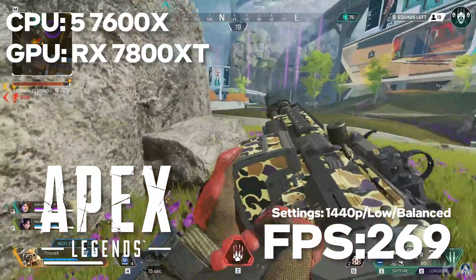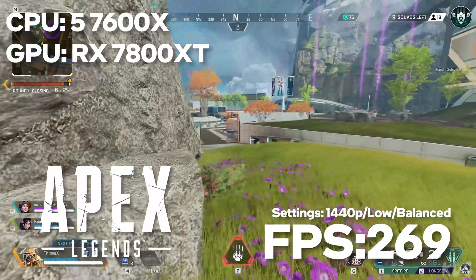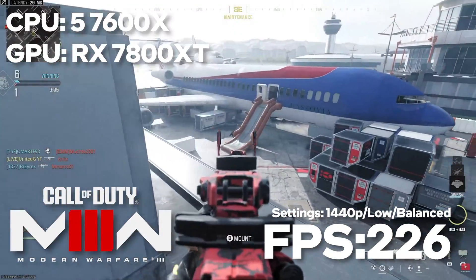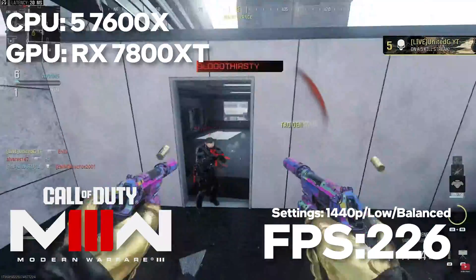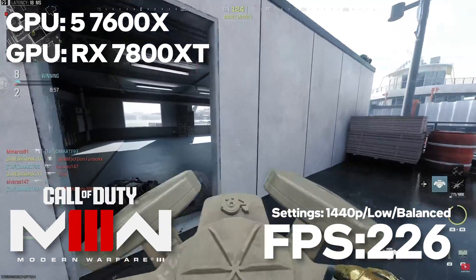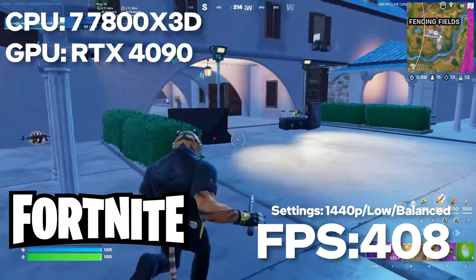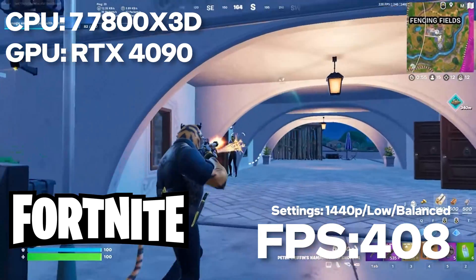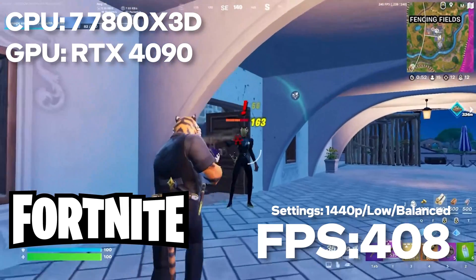For multiplayer titles — Apex Legends with graphics maximized for competitive gameplay saw 269 FPS at 1440p. For COD multiplayer, optimizing for maximum frame rate with no frame generation, we got 226 FPS. And finally, Fortnite with graphics set to competitive maximizing frame rate, we hit an almost unplayable 408 FPS. Of course, I'm being absolutely sarcastic.